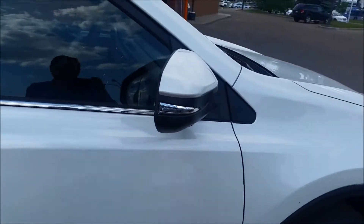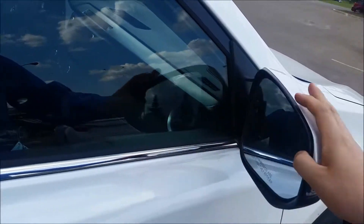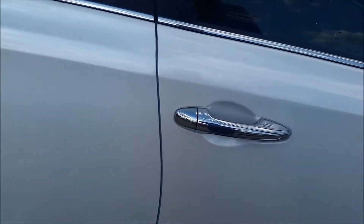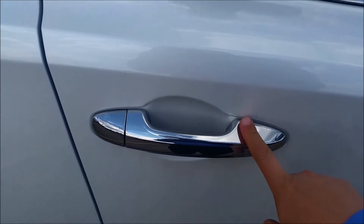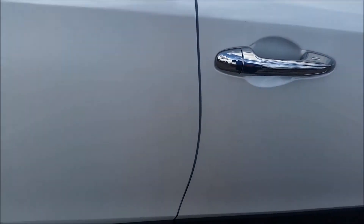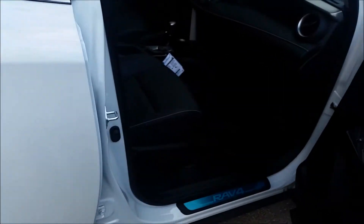It gives you signal lights on the mirrors. They bend both ways and you have blind spot monitoring built into them as well. This model also gives you the smart key system with push button start. You can lock the doors just by touching that, and to unlock them all you need to do is grab the door handle and the doors automatically unlock.